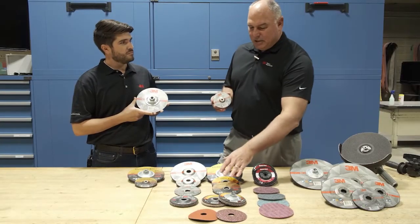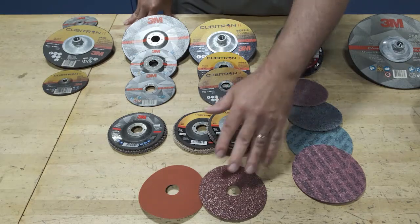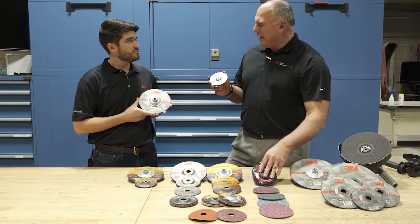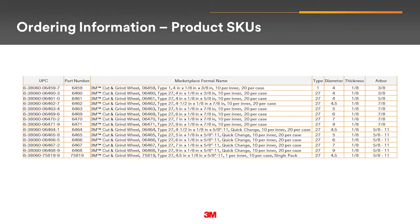In addition to our Cubitron 2 portable bonded line, we have our Cubitron 2 flap, our fiber, and our Scotch-Brite and non-woven products. We added 13 SKUs in one trial pack. The wheels come in a variety of diameters from 4 inch up to 9 inch, all with a thickness of 1 1/8 inch in various hubbed and non-hubbed versions. All are type 27.